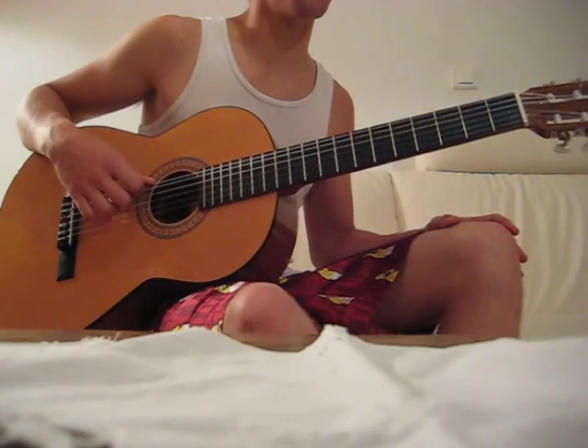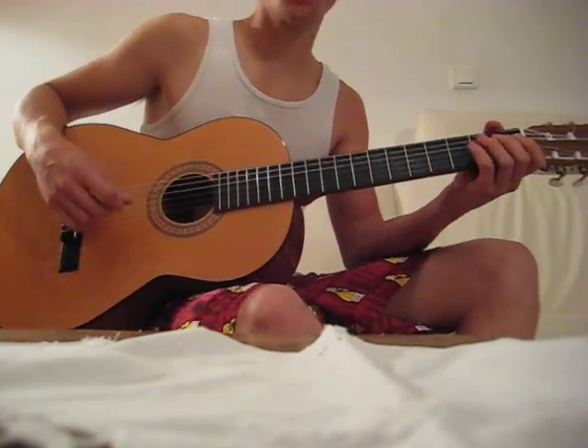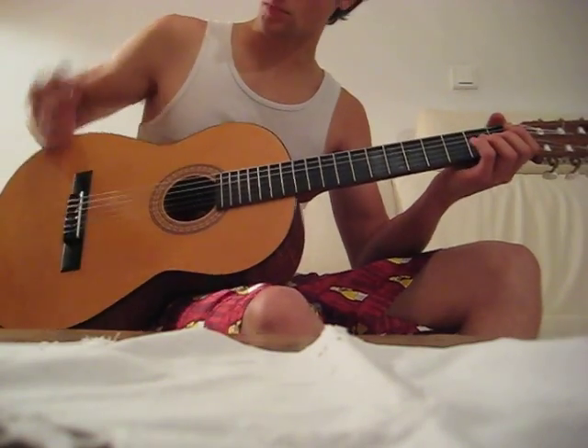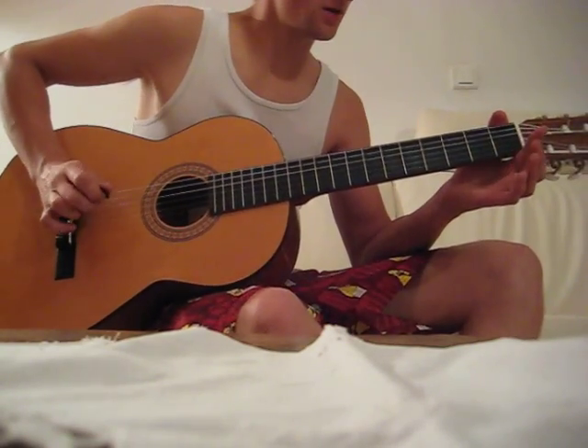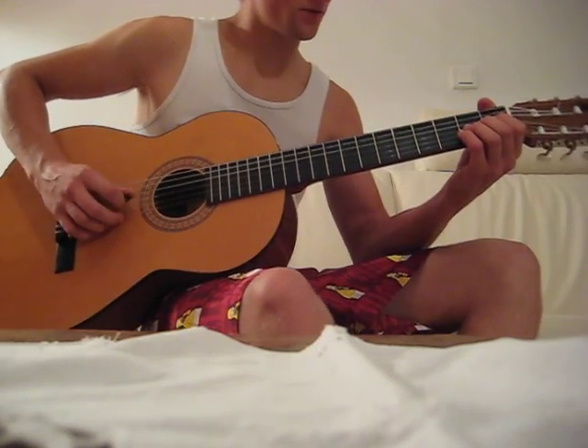So, it's kind of easy. First, what you have to do is, with your finger, just touch the first string, then the third.